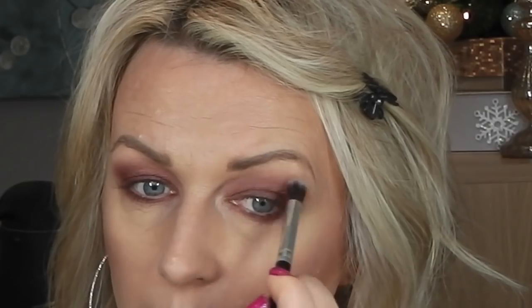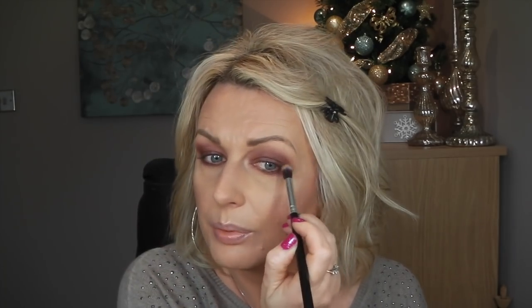Then take a clean blending brush and without anything on it just go over this edge. You can see I'm going quite high with it, almost under my eyebrows, because I really want to see it. Just blend the harsh edges so it looks like smoke going into nothing. Drop your eyes down — you can still see my eyeshadow. If I had only gone down to my crease, you wouldn't see it once you've opened your eyes.